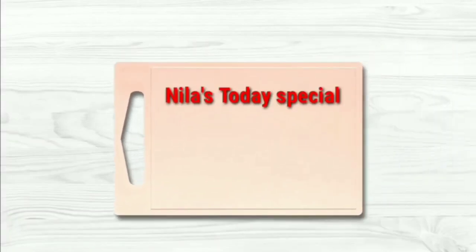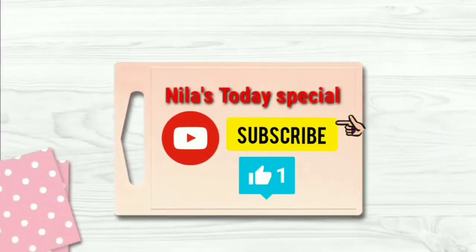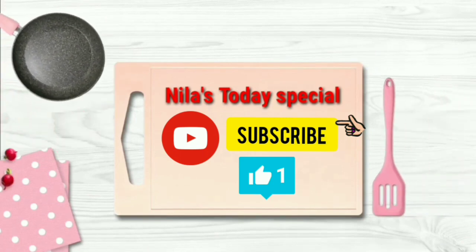Hello guys! Welcome back to Nila's Today Special Channel. If you are subscribed to our channel, please like this video and press the bell icon.